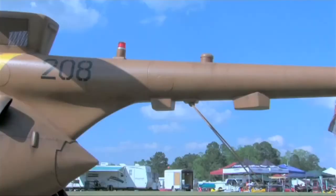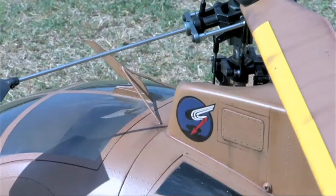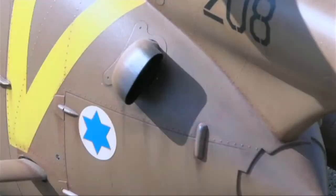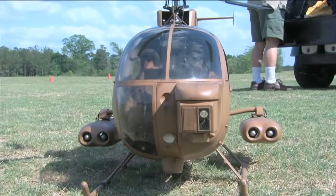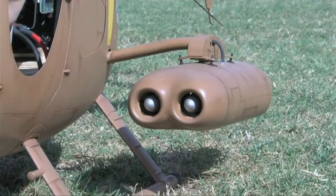It flies on a 6-cell 4900 EVO battery. This particular helicopter, the fuselage is sold by Sentry Helicopters. This one came in primered gray, and I decided to model it after the Israeli Air Force's Defender 500, which is an anti-tank helicopter they used in the 70s and 80s.